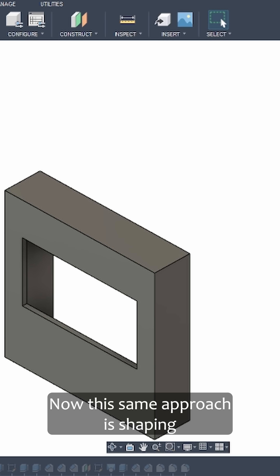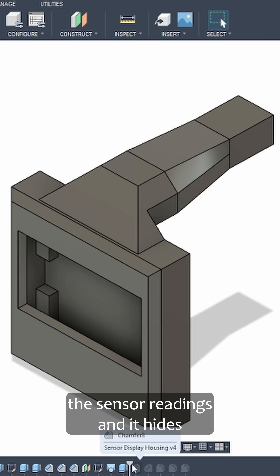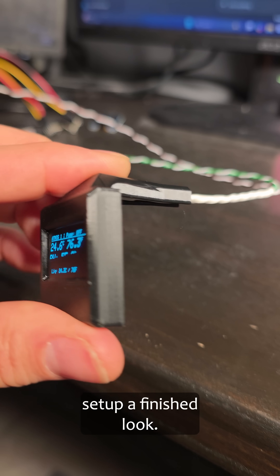This same approach is shaping the electronics. I've designed a housing for the screen that shows the sensor readings, and it hides the wiring and snaps together in a simple two-piece fit. It will soon mount to the tank and will give the whole setup a finished look.